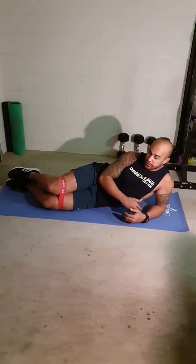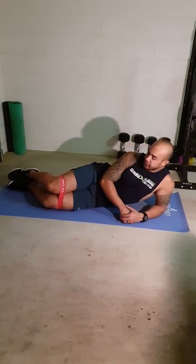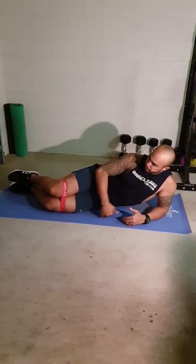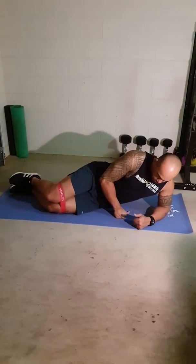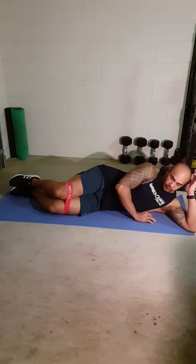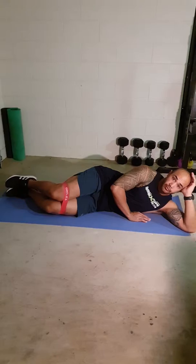When performing a laying single leg side abduction, you want to make sure that you're on your side. You can sit either on your elbow or you can lay flat onto your shoulder, whatever is comfortable for you.